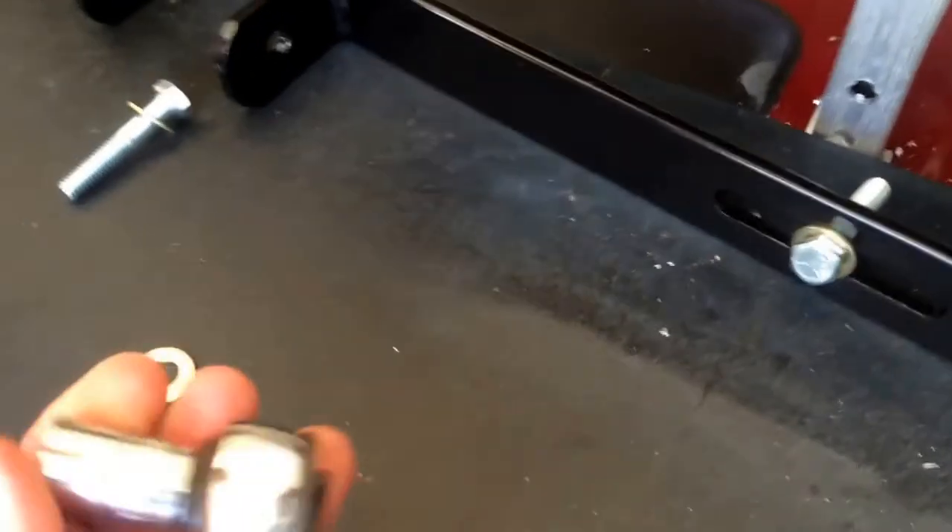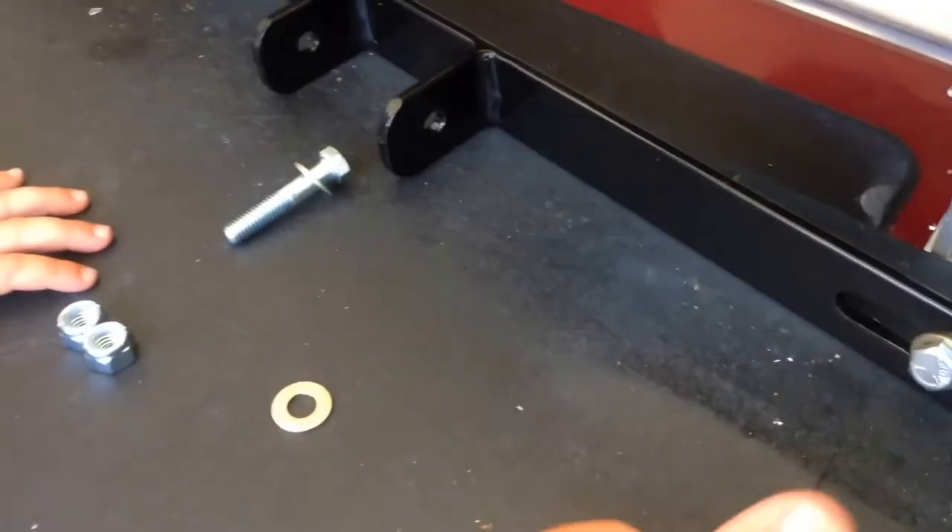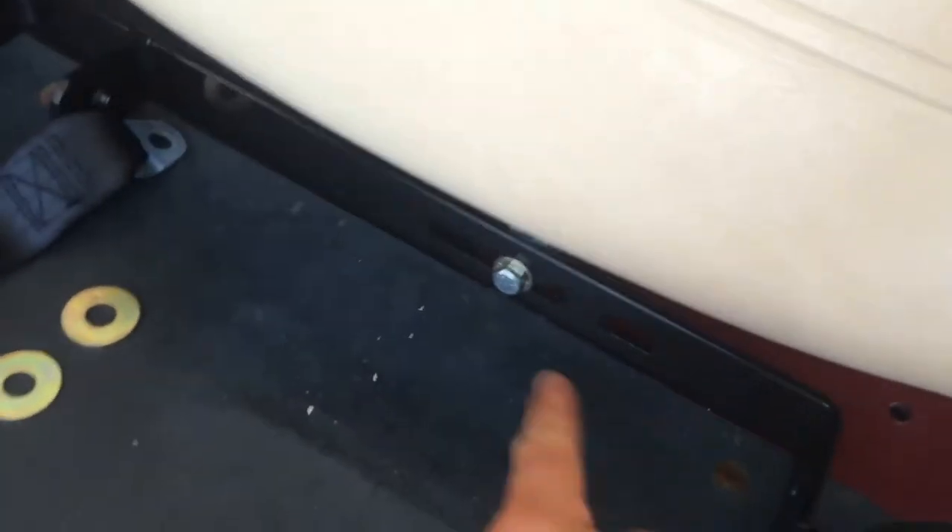You're going to need a 9/16" socket or wrench for this. Once you have this bolted in and secured, make sure it's centered on each side.